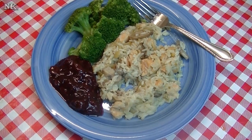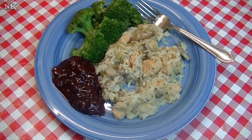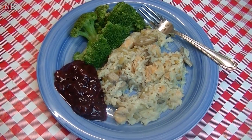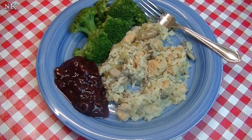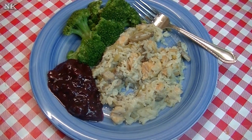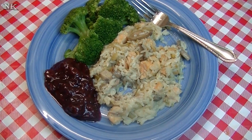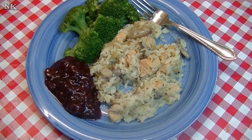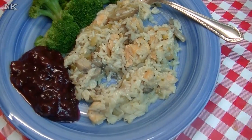If you liked what you saw today, I hope you'll consider giving me a thumbs up, and if you're not already subscribed, please hit the subscribe button so you don't miss out on the real food for real people, real easy recipes we present every Monday, Wednesday, and Friday. I hope you give this pressure cooker creamy chicken and rice a try, and I hope you love it. Until next time, I'll see ya!